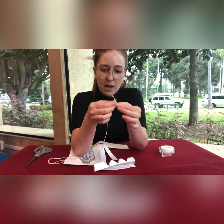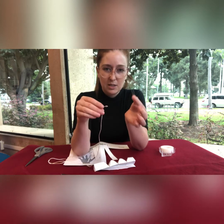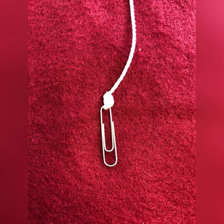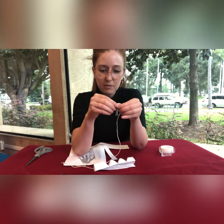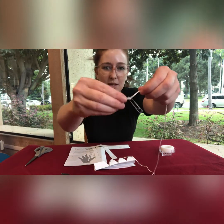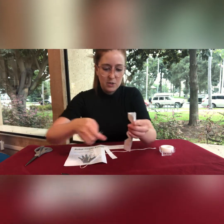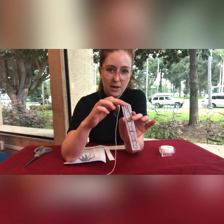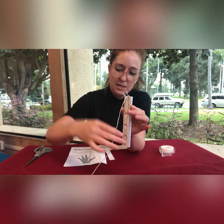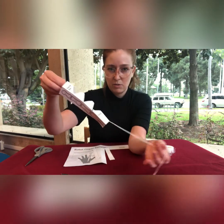Take the string and tie it onto the paper clip. You'll see there's a side with one loop and a side with two loops — you're going to tie it onto the side with one loop. Then take the paper clip end and stick it down the center of the tube until it comes out the other side, so you have the string going through your tube.